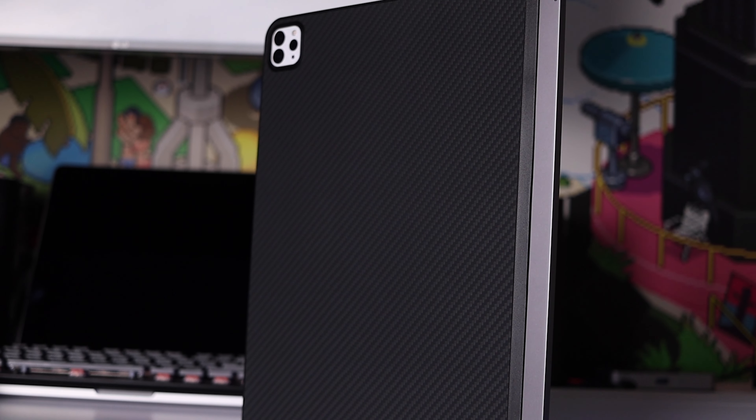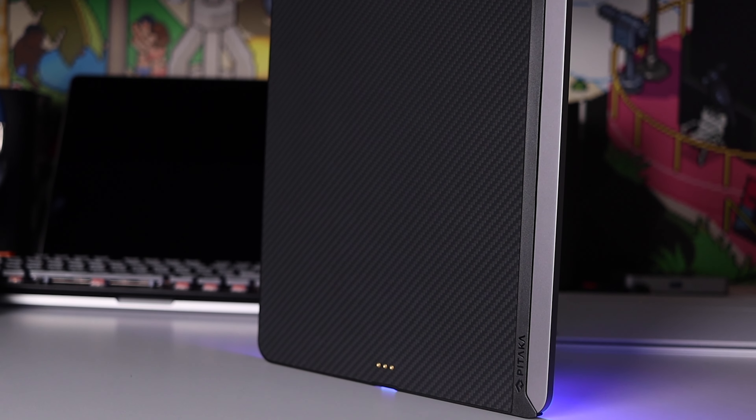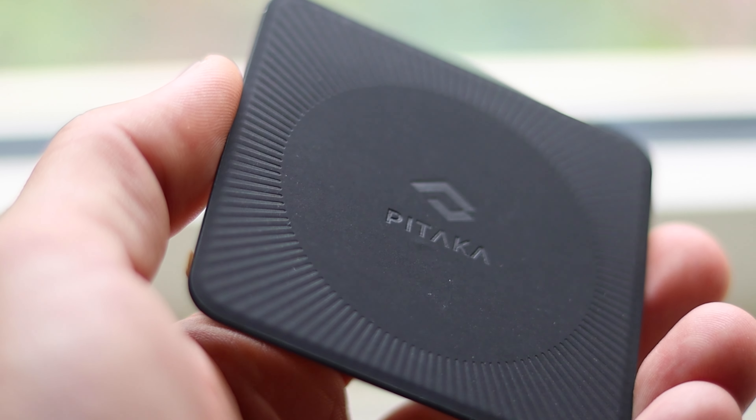Do you have to have the Pitaka MagEasy iPad case to use this stand? No — the stand comes with a Pitaka metal sticker so you could use that instead with your own case, as long as it is on the outside of the case, or even use it directly with the iPad.